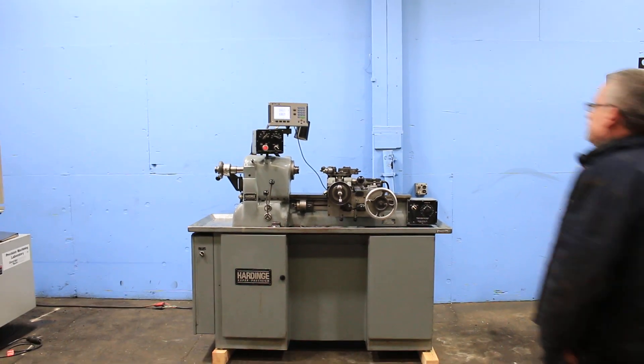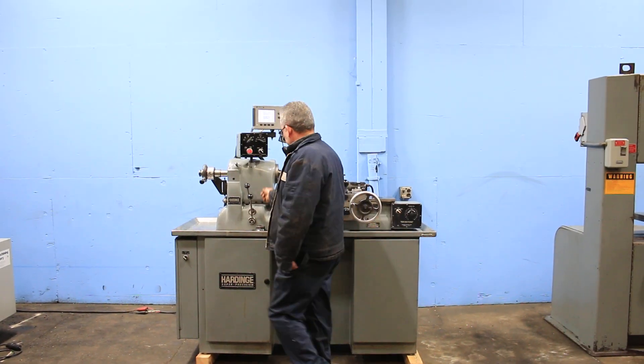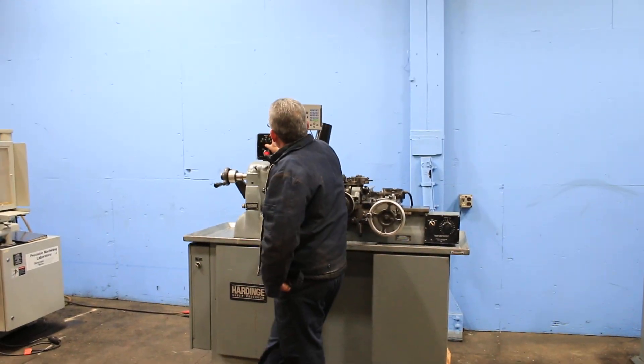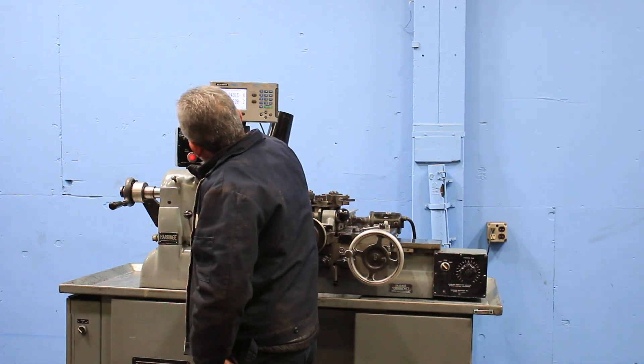We're gonna run it for you. The machine also has a built-in 5C collet closer. We're running right now, with speeds up to 3,000 RPM.